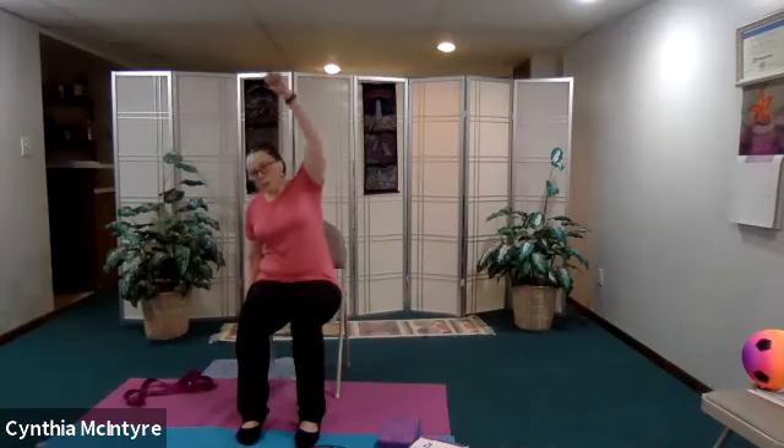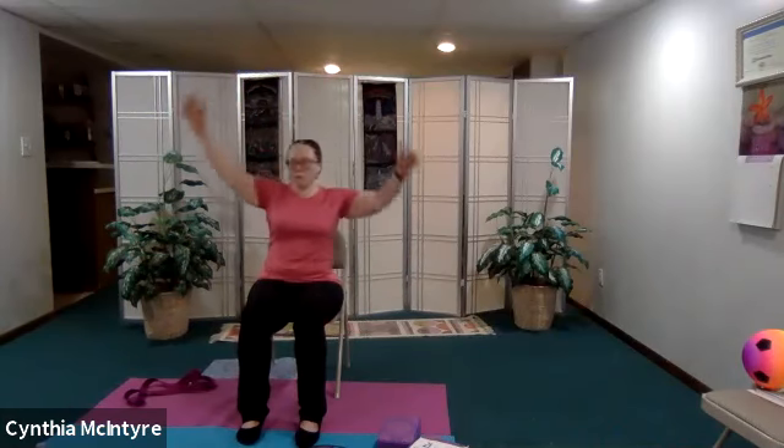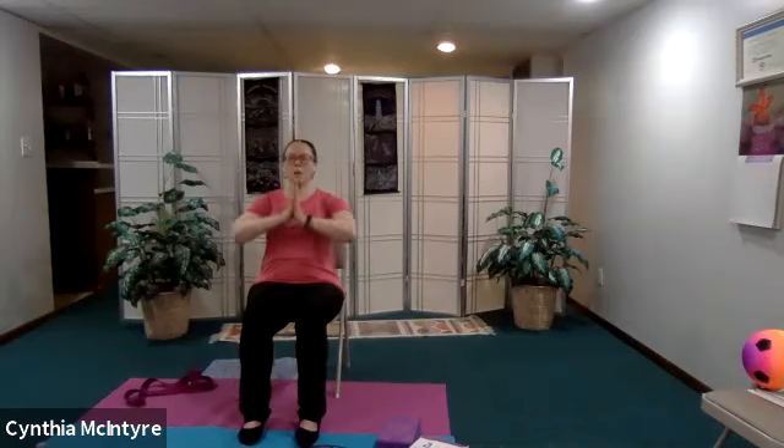Now let's do our side bend. Holding on to the right side of my chair, I'm going to extend up and over, and then to the other side. And then over and the other side. Come back to center. Now let's go ahead and inhale up and come down, then up and out. Let's do that one more time — inhale up and down, and then up and down into cactus pose.